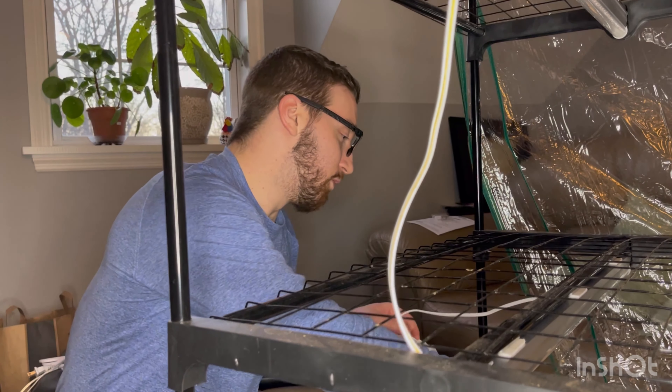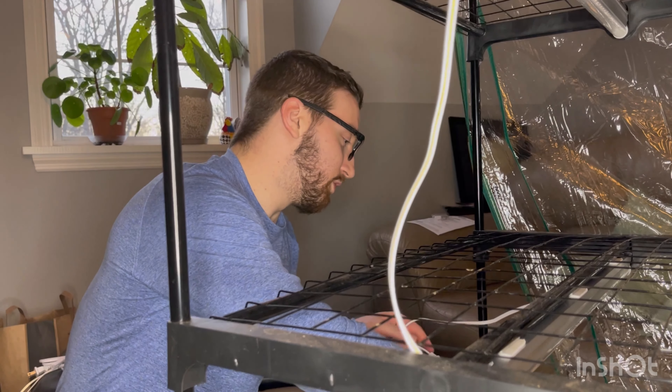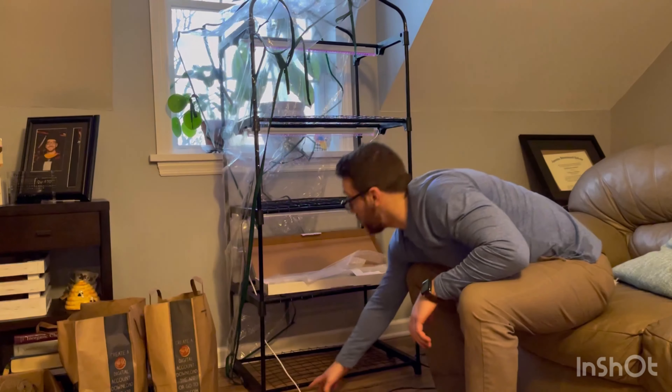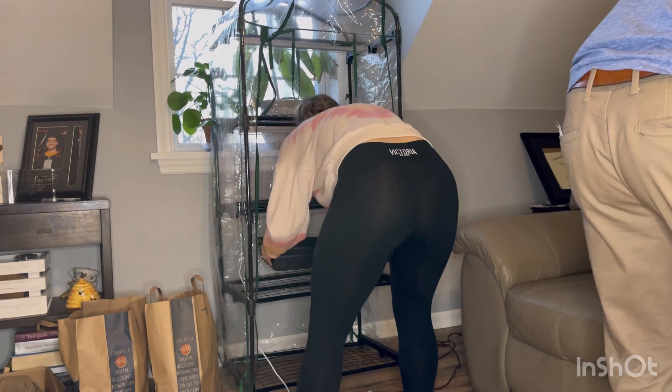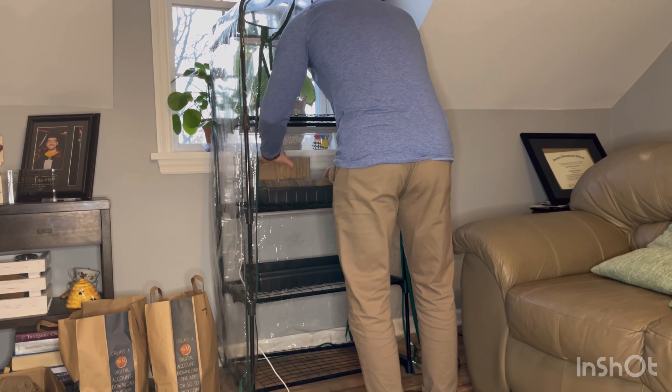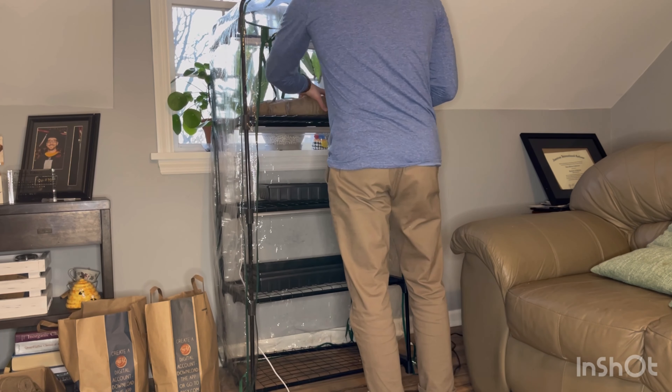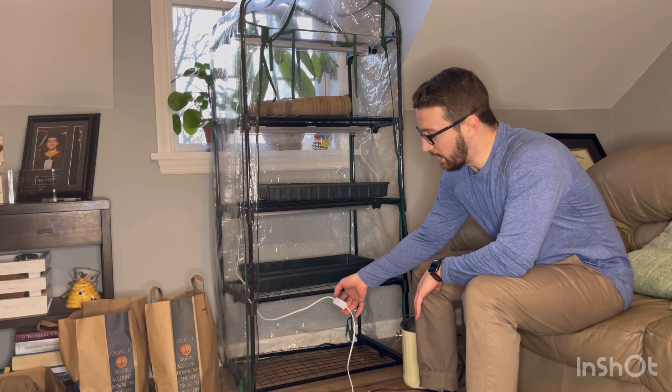Green beans, cucumbers, carrots, some of the herbs — because they were so leggy, they didn't really survive the transplant as we moved outside. Really hardy plants like tomatoes or peppers were fine. But we did have to go out and buy some more even after we had started, so it was a little discouraging.